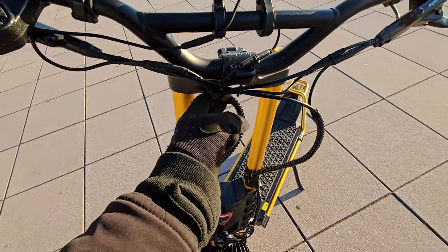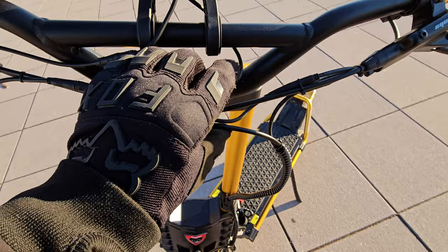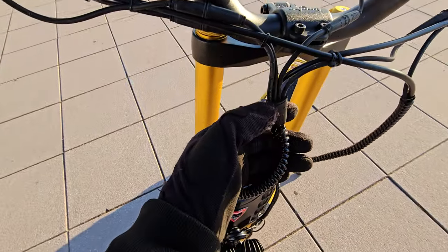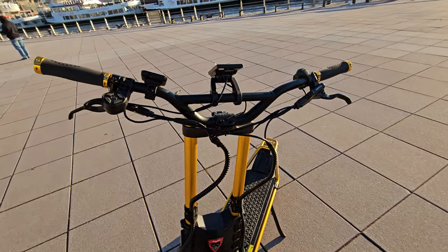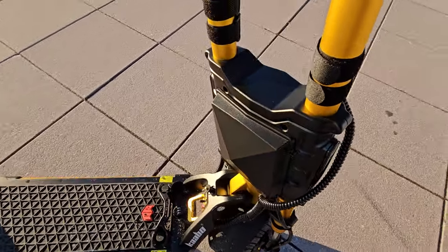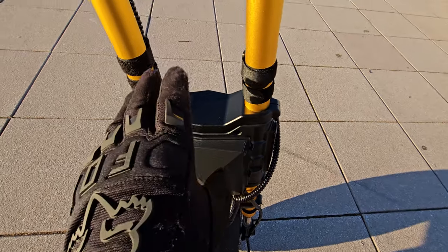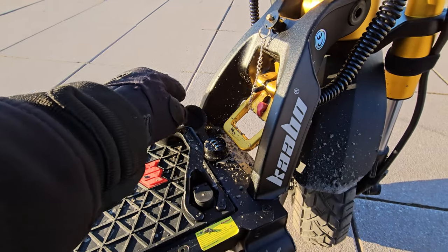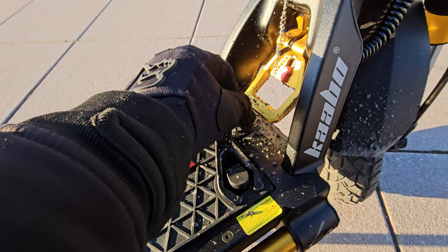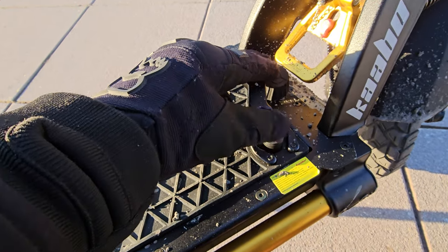The cable management on the bottom is cool. Going to the top, I'm not sure why they stop here — it could be connected in one string and look so much cleaner. Even as-is it's not bad. There's a rubber wrap around the controller, but one part came loose here, and this rubber piece doesn't stay in place no matter how I put it — it just pops out. This can be improved.